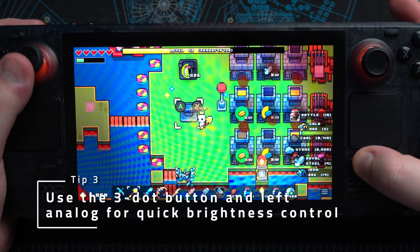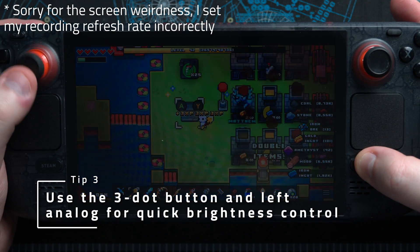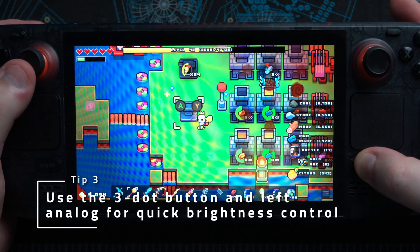You can use the 3-dot button and the left analog stick for quick brightness adjustments without needing to bring up the overlay, which can be really useful when there's a dark scene in an otherwise bright game, or if the sun starts shining down mid-game.